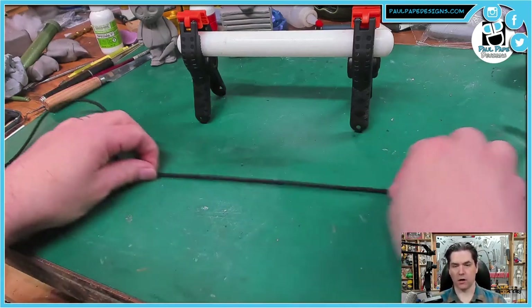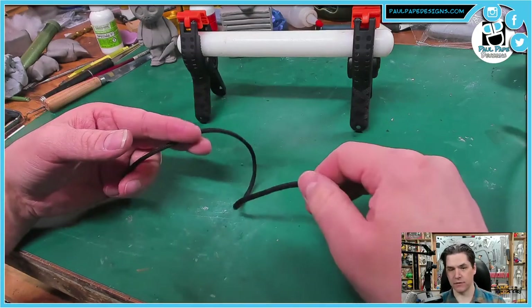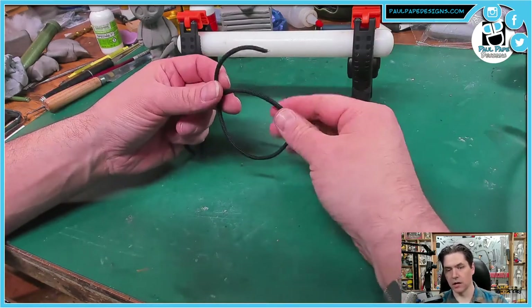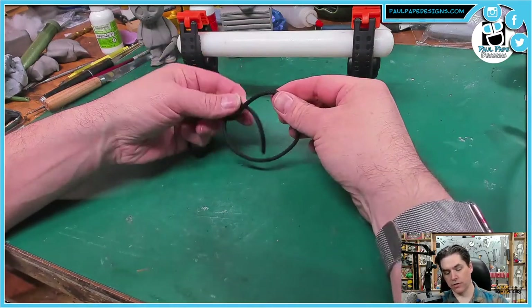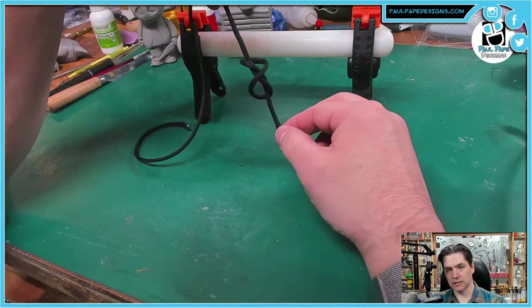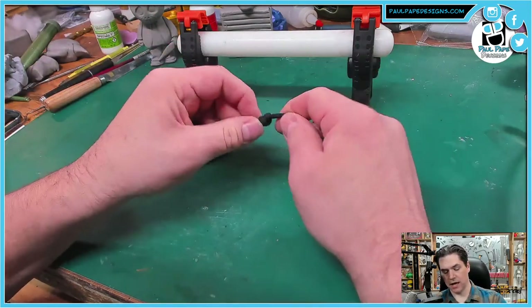Number eight is a stopper knot called the figure eight knot. It's a simple overhand, but instead of going through the loop once, we go twice. This is a stopper knot — it gives you a nice knot at the end of the rope so it doesn't come undone. It's good for hoodie strings or waistbands. We have our loop, go through once, twice, and as we pull it, you'll notice we've formed an eight — a number eight. Pull it nice and tight and it creates a finished knot at the end. And there you have it — eight knots that every person should know, but you probably didn't. Remember to work smarter, not harder, and hopefully you guys learned something today. See you next time!